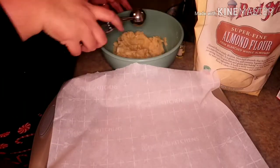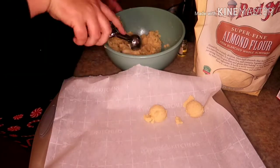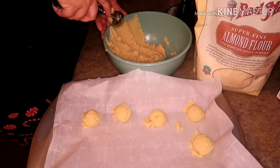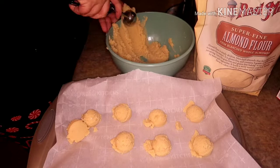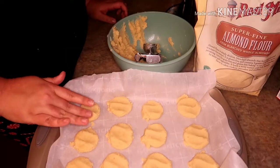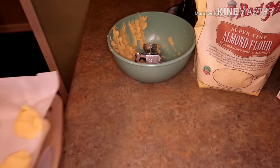Now it's time to scoop your cookies onto the cookie sheet. I got 19 out of mine. Make sure that your oven is preheating to 300 degrees — these are going to cook anywhere from 15 to 25 minutes until they get nice and golden brown. Make them into cookie shapes; I just used my fingers.